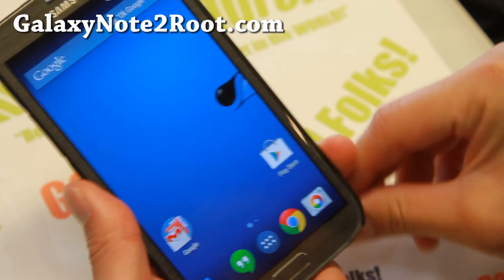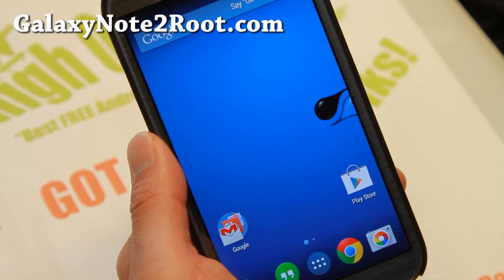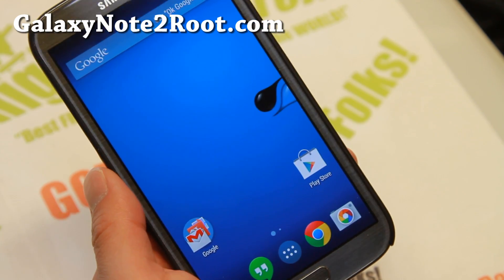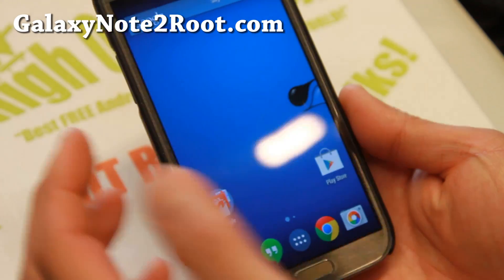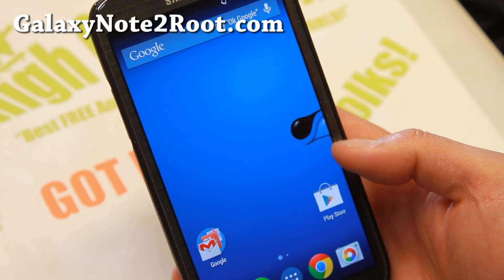So definitely check it out for this week's ROM of the week. If you want to be on 4.4.4, this is definitely the ROM to check out. I've been getting some great responses with some of my other Android devices too. Let me know what you think, and as always, if you have a Galaxy Note 2, don't forget to subscribe to my email list at GalaxyNote2Root.com.